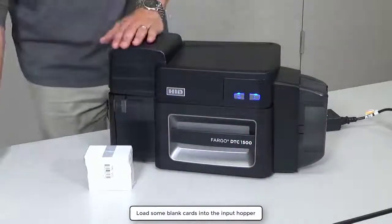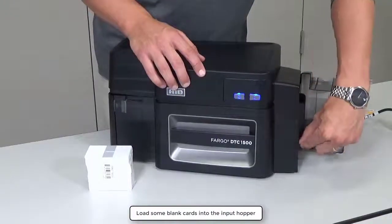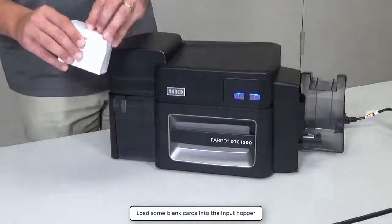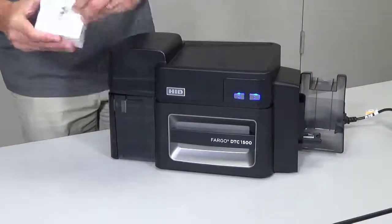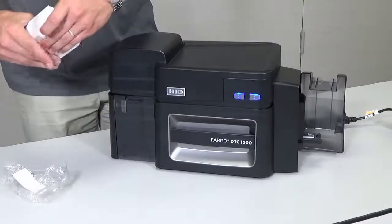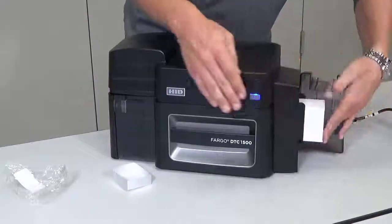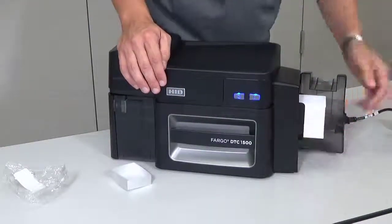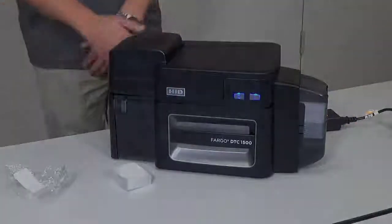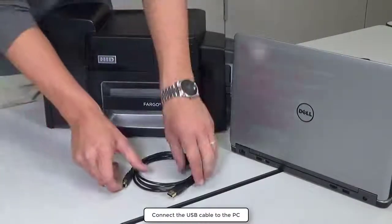Load some blank cards into the input hopper. Connect the USB cable to the PC.